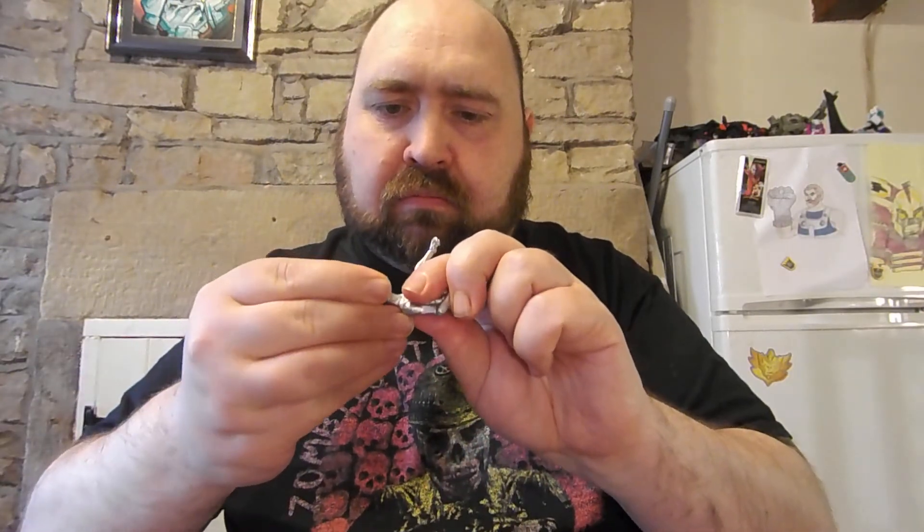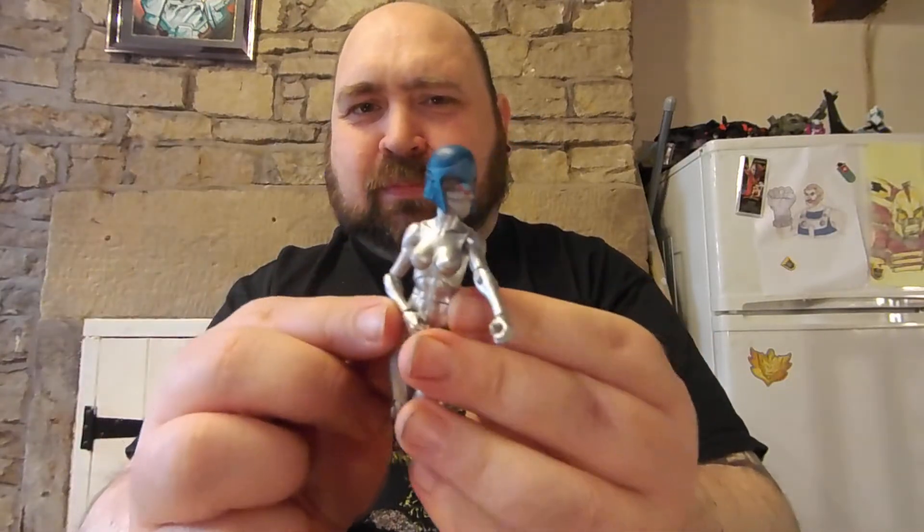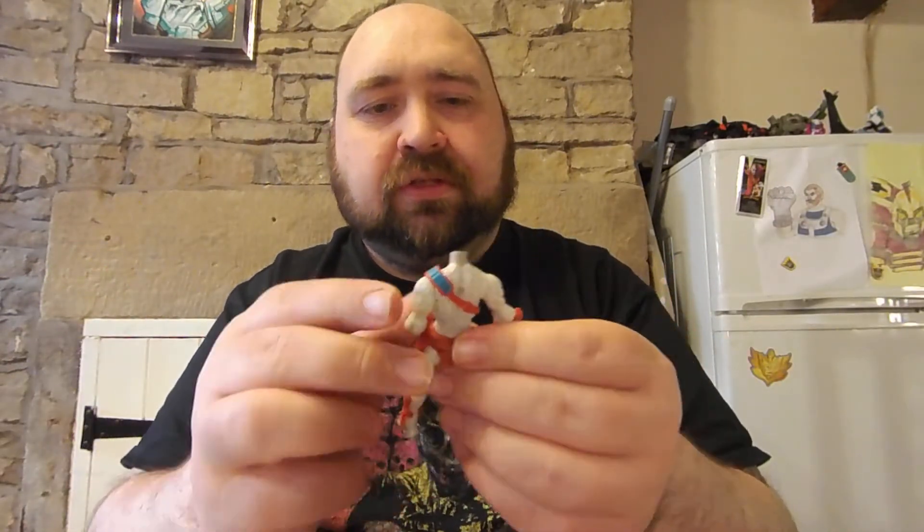Trying with the female figure mode: the animal head goes on very tight because the female head is smaller. The result may possibly be the stuff of nightmares! We'll put that one back. For reference, female heads on male Vitruvian Hacks bodies are a bit loose anyway on the Vitruvian Hacks line itself.